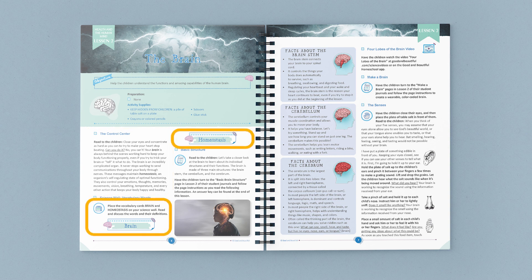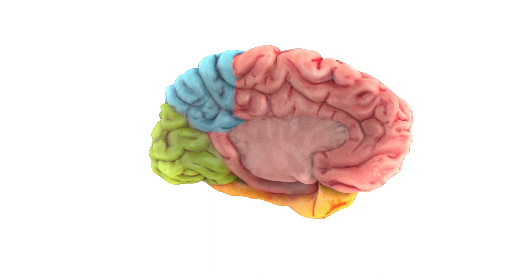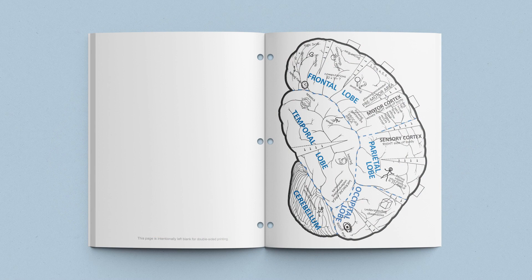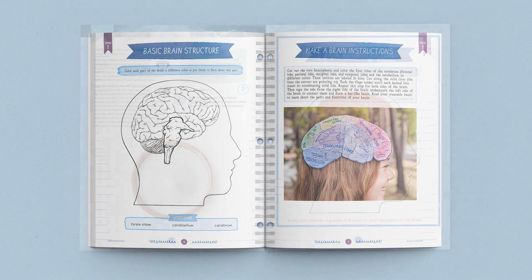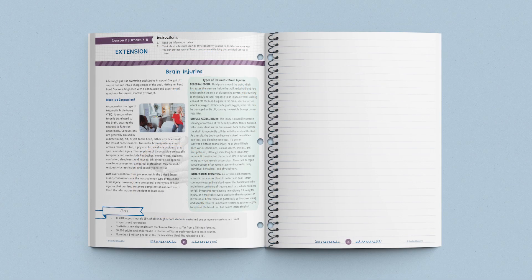Next is the introduction of two new vocabulary terms: brain and homeostasis. After these terms are discussed, the children read and learn about basic brain structure while they color and label the three main parts of the brain in a diagram found in their student journals. The children will enjoy watching a fascinating video about the four lobes of the brain and their functions. Following is a fun hands-on activity in their student journals where they make a color-coded brain they can wear. The children also learn about their senses by engaging each sense through things they get to touch, hear, smell, see, and taste. The lesson ends with a reminder for older children to complete the lesson extension in their student journals.